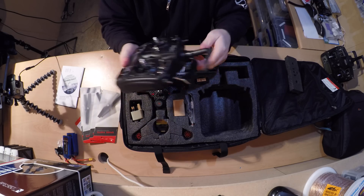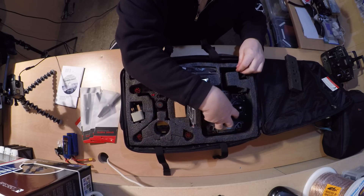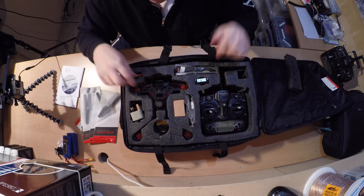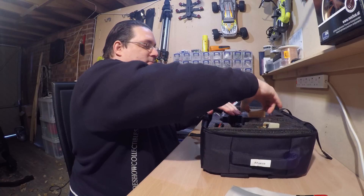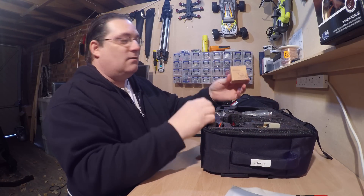It's always worth upgrading to the lipo battery — everything's on the same charger then. That's the Devo controller. And then we've got the GPS module here — that's how it fits on the drone.